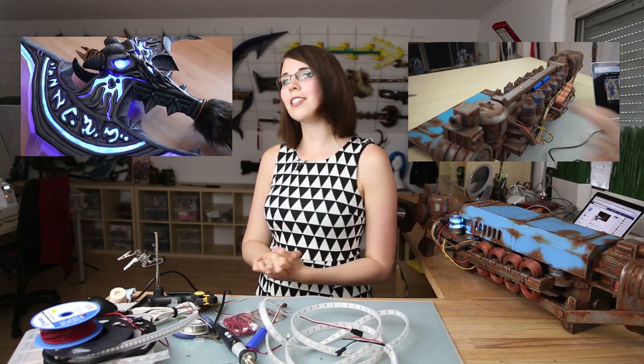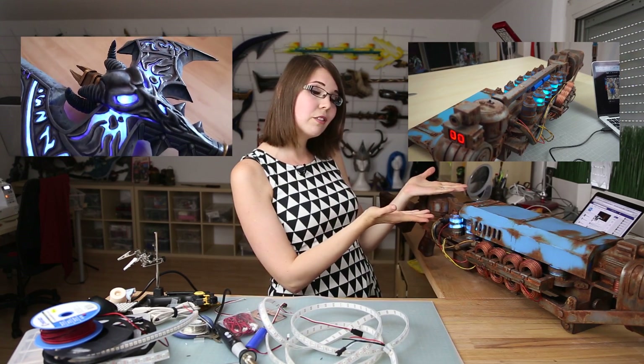Sadly, the advanced LED book will take a while, so I'm making a video tutorial first. It's a really tricky topic, but at least I wanted to help you get started. For some inspiration, just check out the build of my Gauss Rifle or Shadow Morn. So let's go!